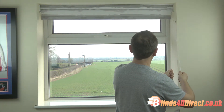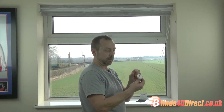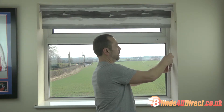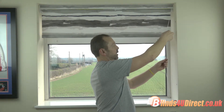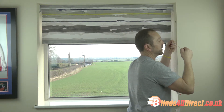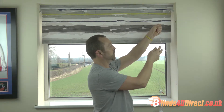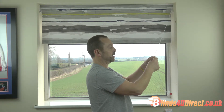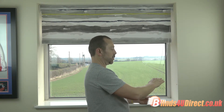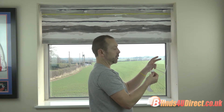Each blind will come with a child safety mechanism, which should be fitted to the wall. For extra protection, there are two breakaway connectors strategically placed 200mm apart — apparently that's the size of a child's neck. These will break apart as soon as more than 15 pounds of pressure is put on them. As long as the control cord is 1.5 meters off the floor, you don't actually need the wall bracket — the breakaway connectors are fine.